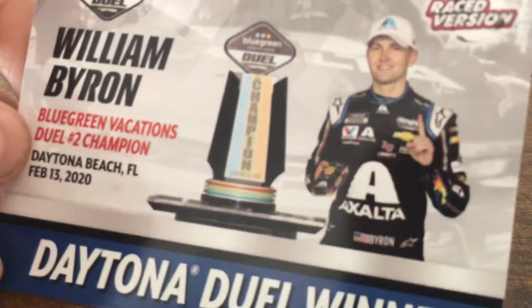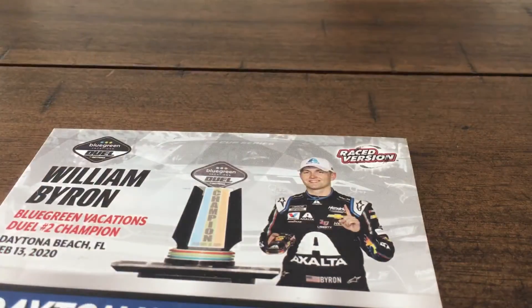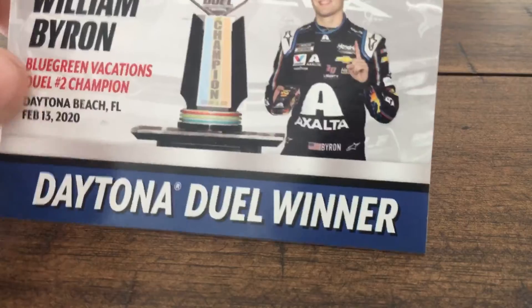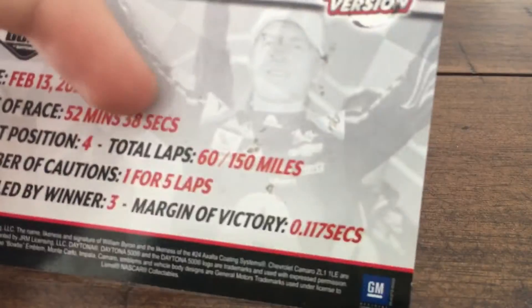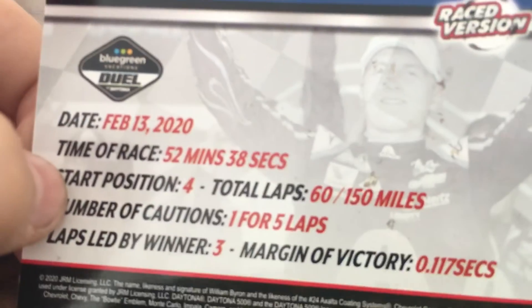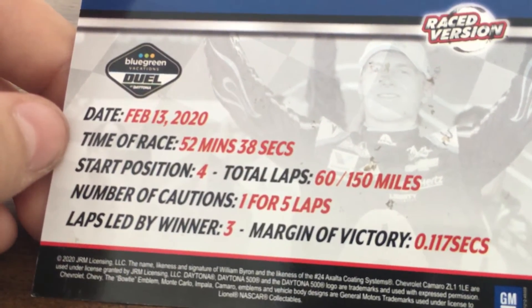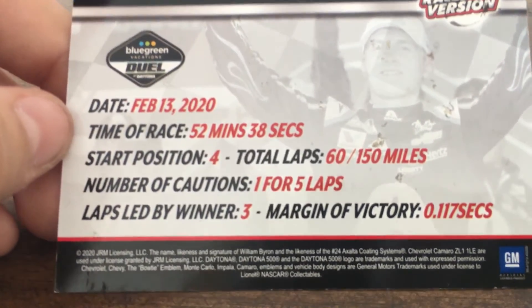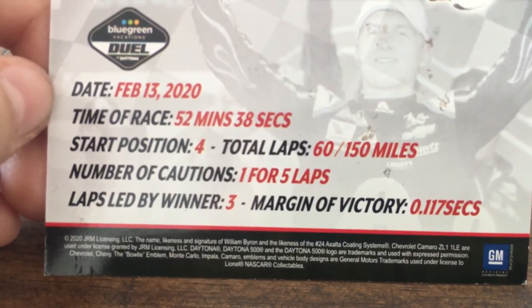February 13th, 2020. There's the trophy — William Byron holding, ironically enough, an Exalta diecast, obviously not produced yet when this card was made. Daytona Duel winner on the front, February 13th, 2020 — it's been a year and a week and a half almost. Blue Green Vacations Duel logo, picture of William Byron celebrating in victory lane. The time of race was 52 minutes and 38 seconds. Start position four, total laps were 60 for 150 miles. Number of cautions was one for five laps. He led three laps and won by 0.117 seconds.